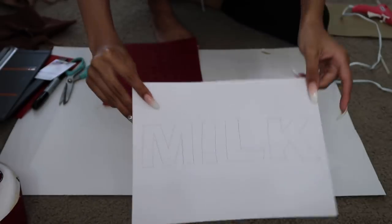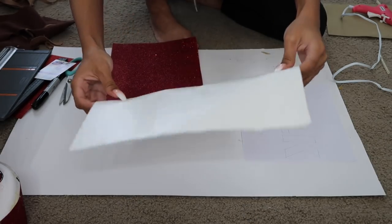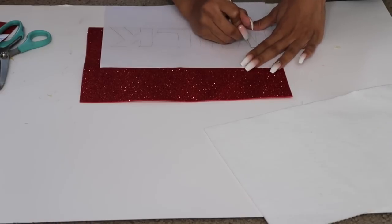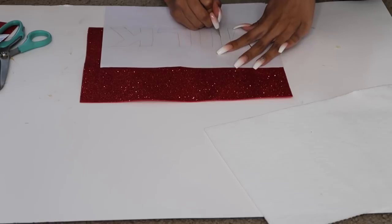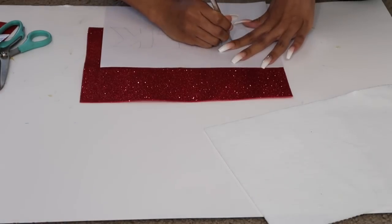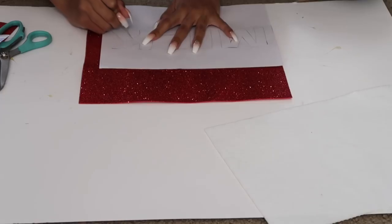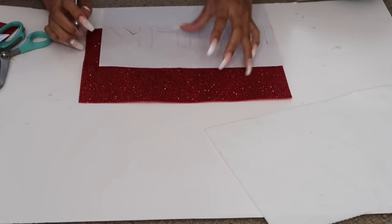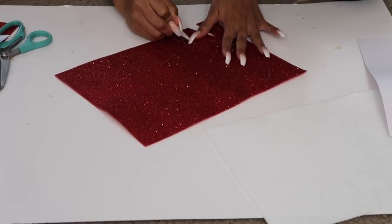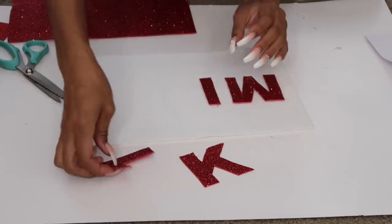This milk costume is really easy because I'm just wearing a white dress as the main part. Besides the hat, the only other thing I need to make is the label that goes across my stomach that says milk. I'm using a piece of white felt paper and just traced out the word MILK in big capital letters — you could print something to trace, use a stencil, or use large sticker letters. I decided to freehand trace it, then use an exacto knife on the red glitter paper to cut out the letters so it matches the red glitter on my hat.